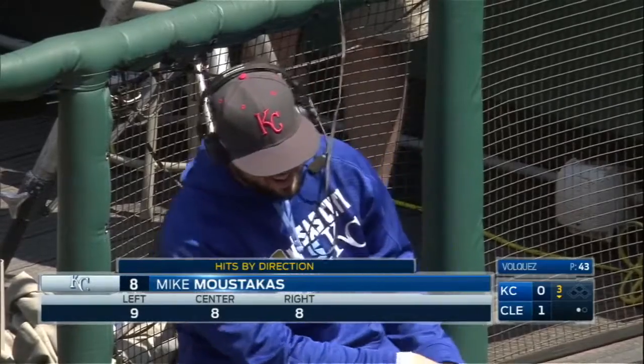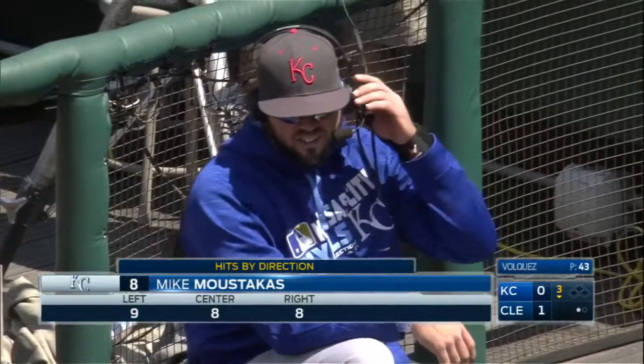On the screen we're looking at your hits by direction — you have nine to left, eight to center, and eight to right. That's pretty good. Not too bad. That makes it a little more difficult to pitch to. Yeah, trying to get rid of that shift.